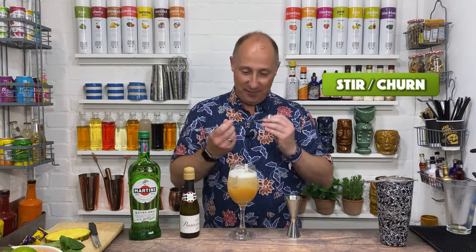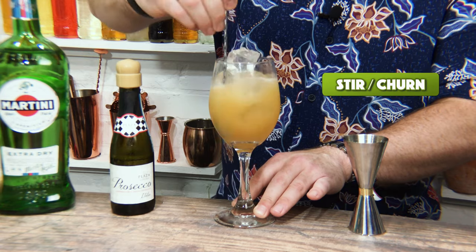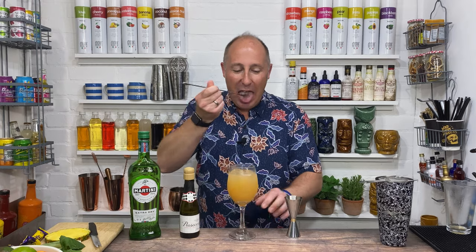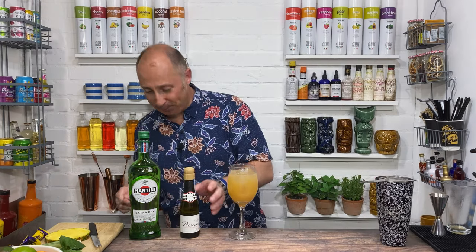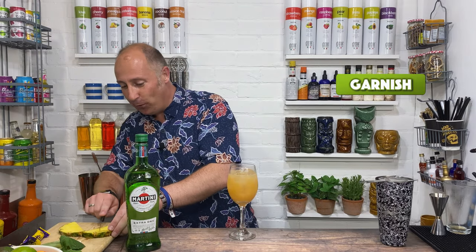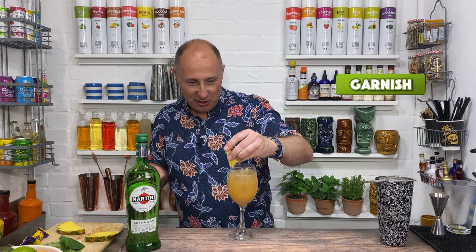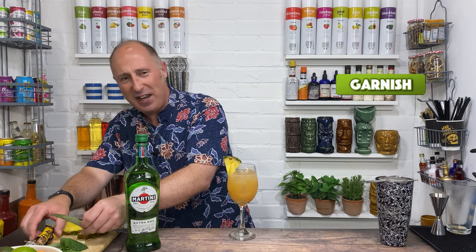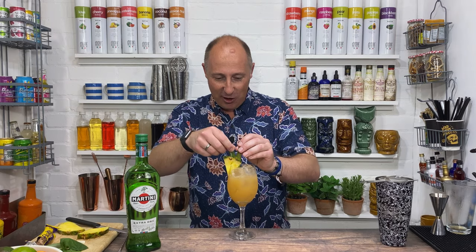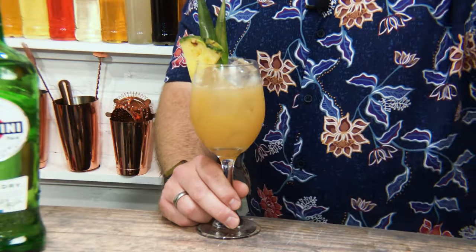Just need to give it a little stir — very gentle stir so we don't take all the fizz out of the cocktail. That is so good, so delicious. Garnish time. I'm going for a little wedge of pineapple just on the side there. It's kind of got a little tropical vibe to it. I've got that vermouth and the pineapple — they just work really, really well together. I've just got a couple of pineapple leaves like that. And there we have it. For now, it's a pineapple spritz.